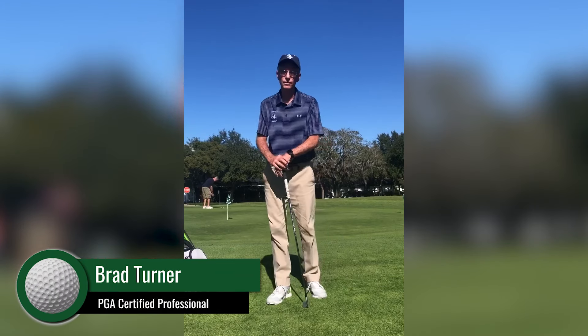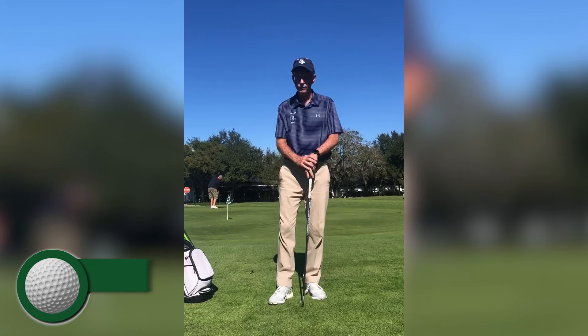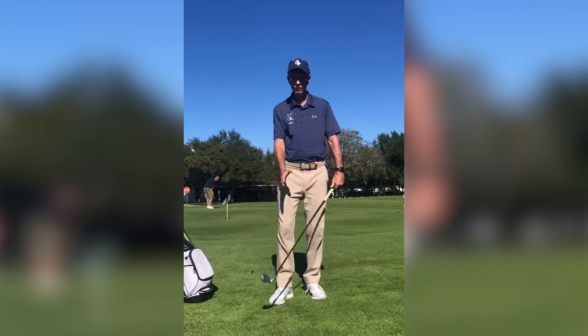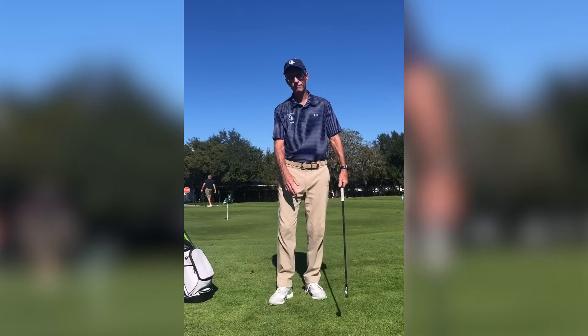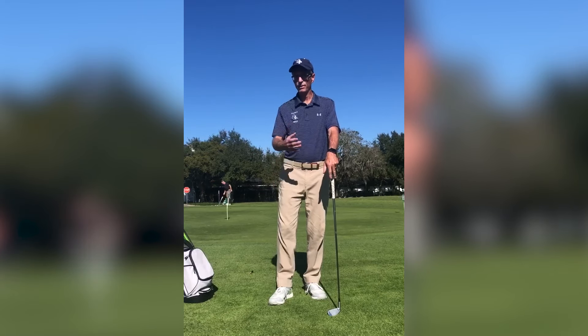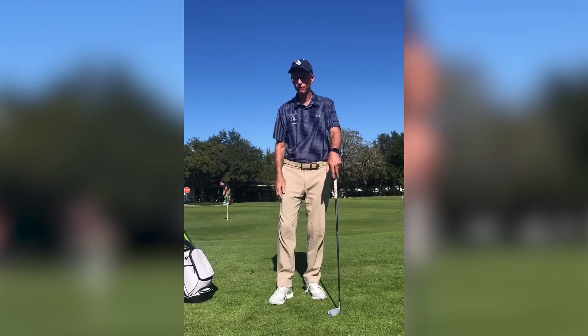Brad Turner here, director of online instruction for the College of Golf at Keiser University. In this video I want to share with you one of the most important things you need to be able to do in your golf swing, which is impact — understanding impact and what post-impact feels like. I'm going to give you a tool that you can use to convey some of those feelings that all good players have as they strike a golf ball.